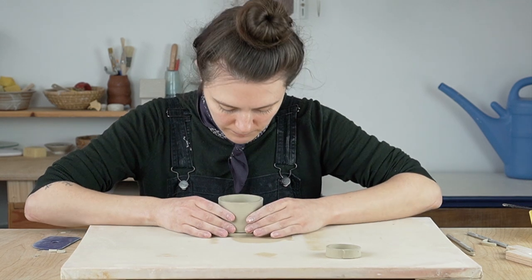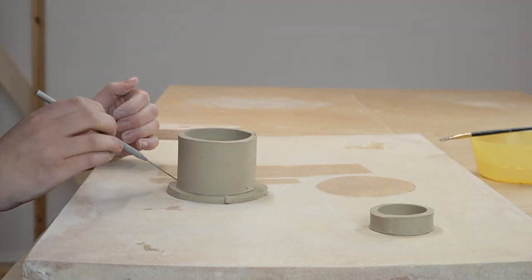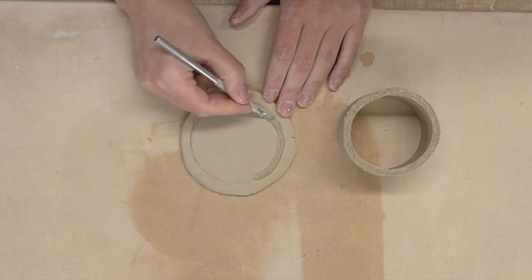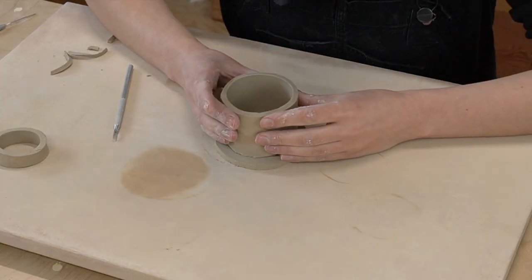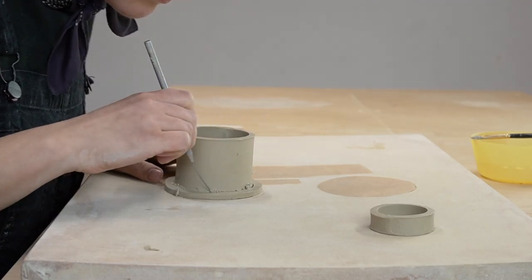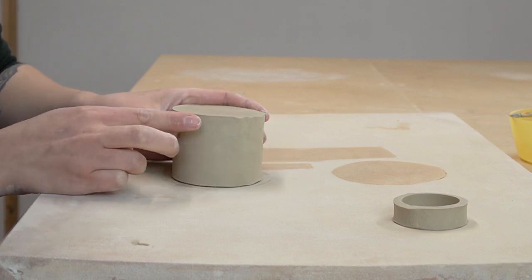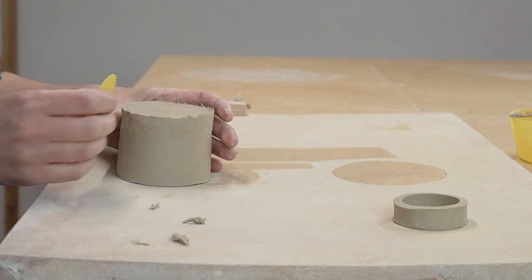Now it's time to add the bottom of our cup — that will be template O. You'll notice that template O is bigger than it needs to be. This is intentional because you want to attach the piece first before cutting the bottom to size. Use a needle tool to mark where to score, and score both sides before attaching them together. Once the piece is well attached, use your needle tool to cut the bottom to size and blend the seam. Attaching your bottoms this way — attaching first and then trimming to size — is the best way to get clean, straight bottoms, especially on a piece this angular.